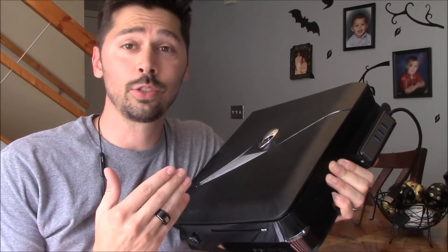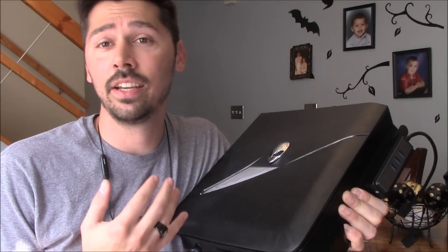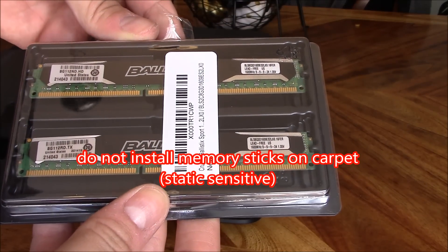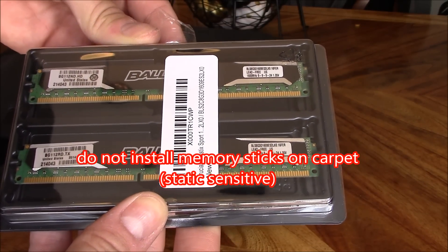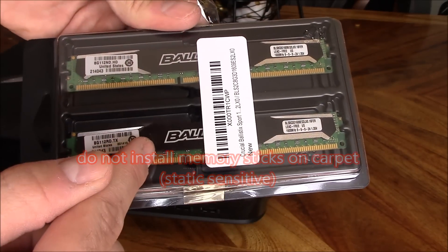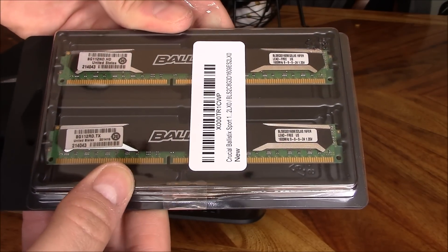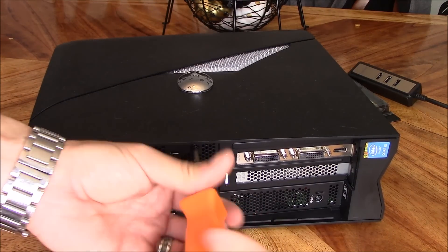Alright guys, we're gonna install the 16 gig RAM and see if there's a big improvement on the gameplay. This is the RAM I got. It is a DDR3, 16 gig total — 8 gigs on one stick, 8 gigs on the other — and the speed is 1600. And there's only one screw that holds it in.